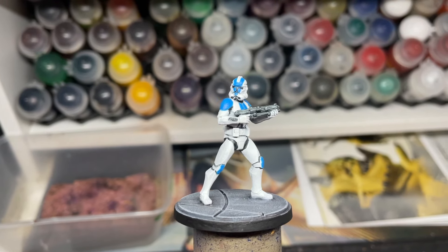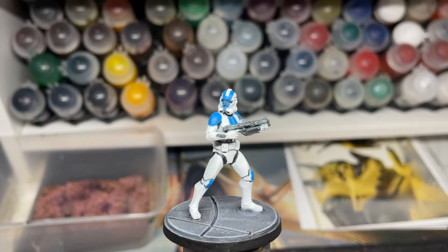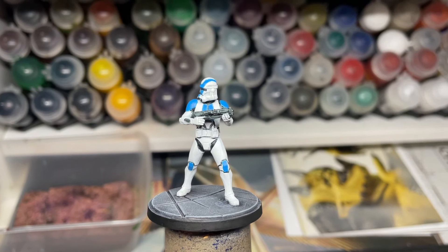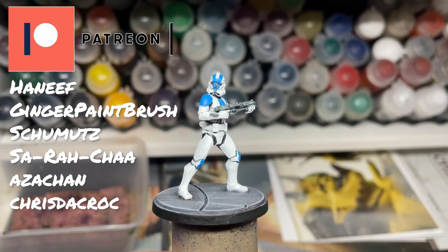I'm not a master Star Wars painter — I hope this is kind of right for the clone colours. Hopefully you kind of like what you see. Share, like, comment — all that. As I said, this is just how to paint white my way. Thank you to the people on screen. I'll catch you later. Goodbye.